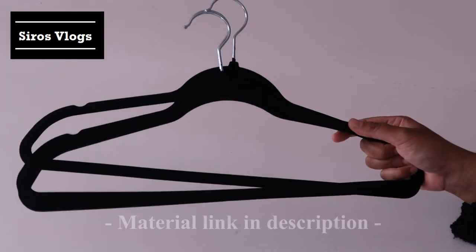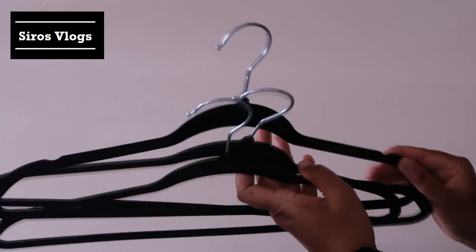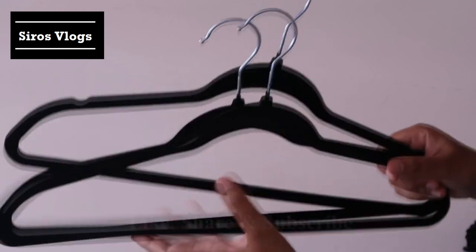You can hang more clothes and store more clothes in your wardrobe because of these hangers. I bought them a while ago and I'm very satisfied with them. The best thing about them is that they are anti-slip and they save space.